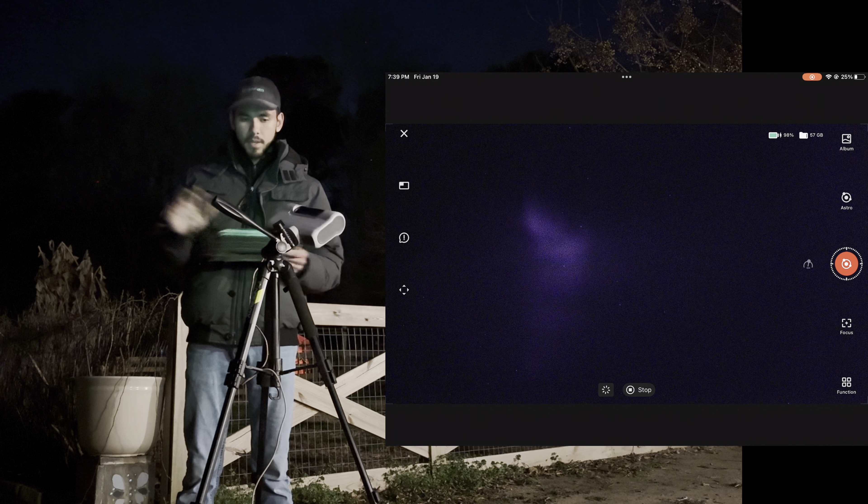I find the Dwarf 2 100% worth the price and an amazing little tool. We're going to let it keep stacking, and once it's done we'll begin post-processing to see what we can really pull out. Is it a good tool for serious astrophotography post-processing, or should it just be used for EAA? Let's find out.